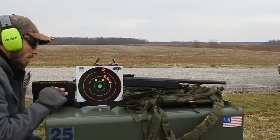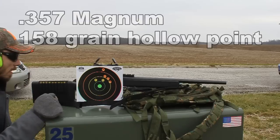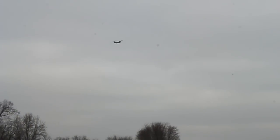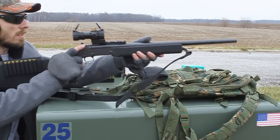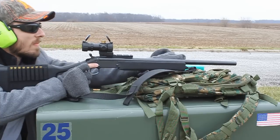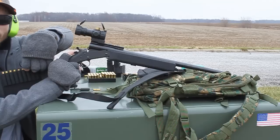So now we're going to go ahead and shoot 357. I believe this is an HPR — not sure on the grain, I'll have to double check and annotate it. But I will take some more shots here with the 357. You can see there's just a little bit more kick with the 357 over that 38 special.